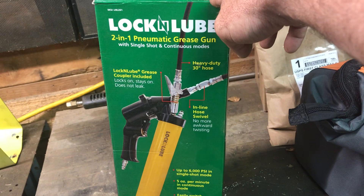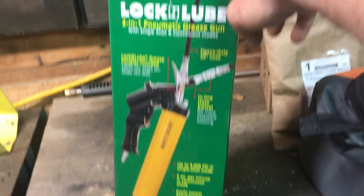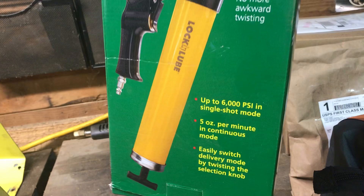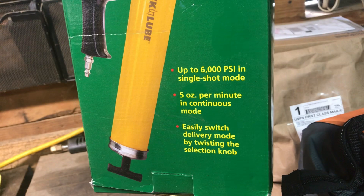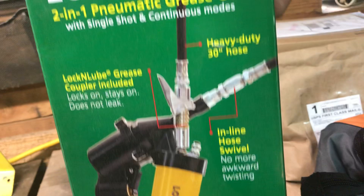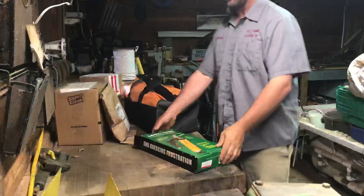I didn't want to spend $300-$400 on a DeWalt or Milwaukee battery-powered grease gun. I've got air on the semi, air on our service truck, air at the barn here. I know you've got to drag around a little hose, but I think we're going to put this thing together, give it a test, and see what we think. I'm not sponsored by Lock-and-Lube or Amazon — this is just something we bought. It'll do up to 6,000 PSI and five ounces per minute, with a switch for continuous or single-shot mode, and it comes with the lock-and-lube coupler and a 30-inch hose.